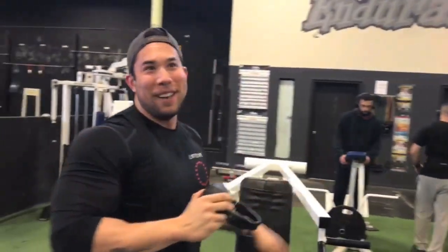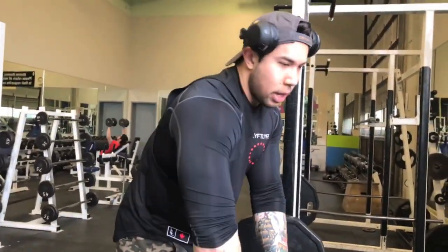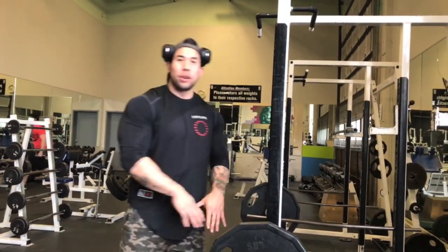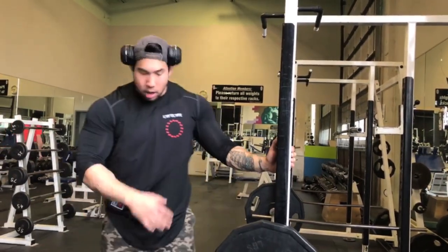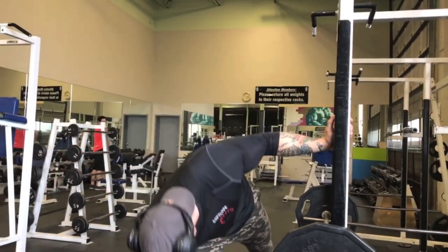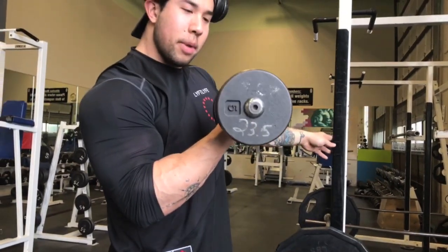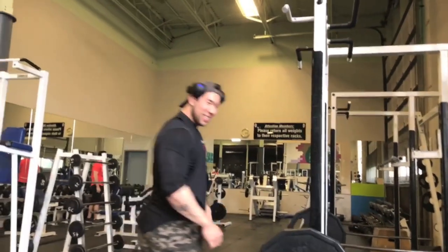That was a little bit too heavy. Our third movement is a superset. We're going to do an upright row, grabbing just outside shoulder width, and when we finish that we're going to go right into a single arm dumbbell lateral raise. I'm using the twenty-three-and-a-half pound dumbbell — not the twenty-five.